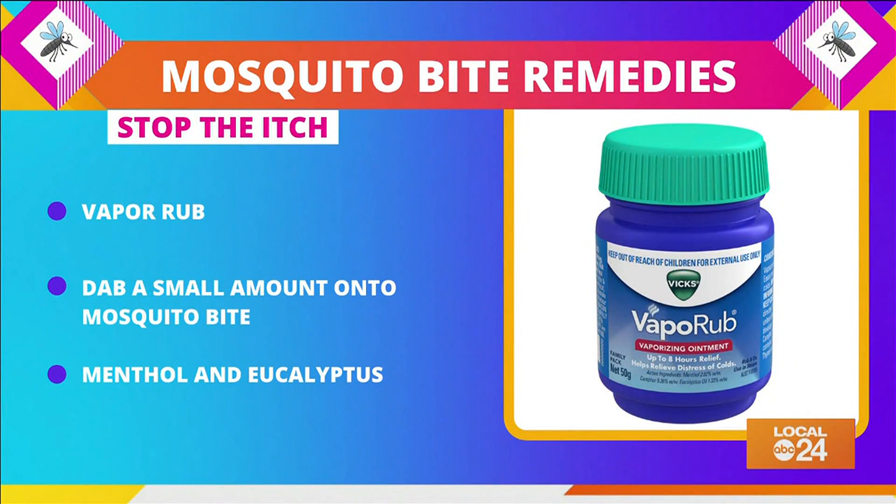That jar of vapor rub in your cabinet isn't just good for dealing with congestion. Just dab a little on your mosquito bite and the scratching should stop in seconds. That's thanks to the combination of menthol and eucalyptus.